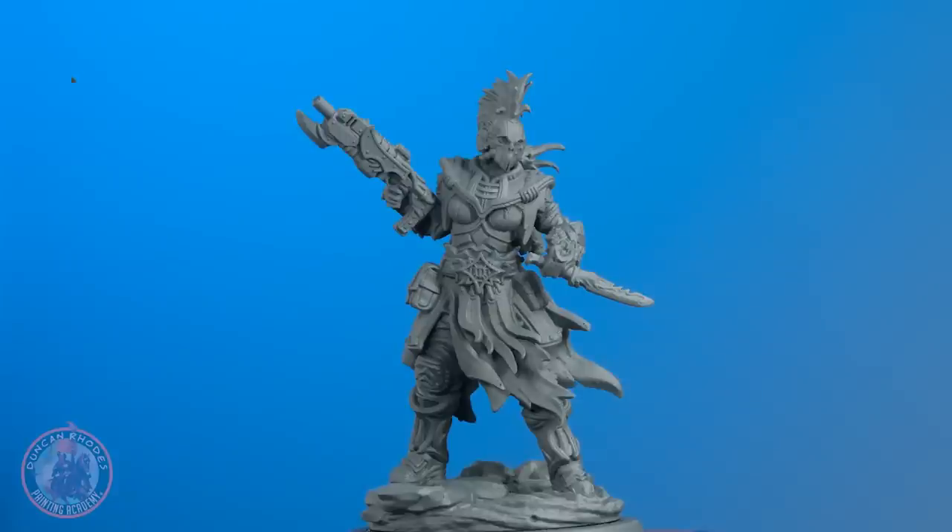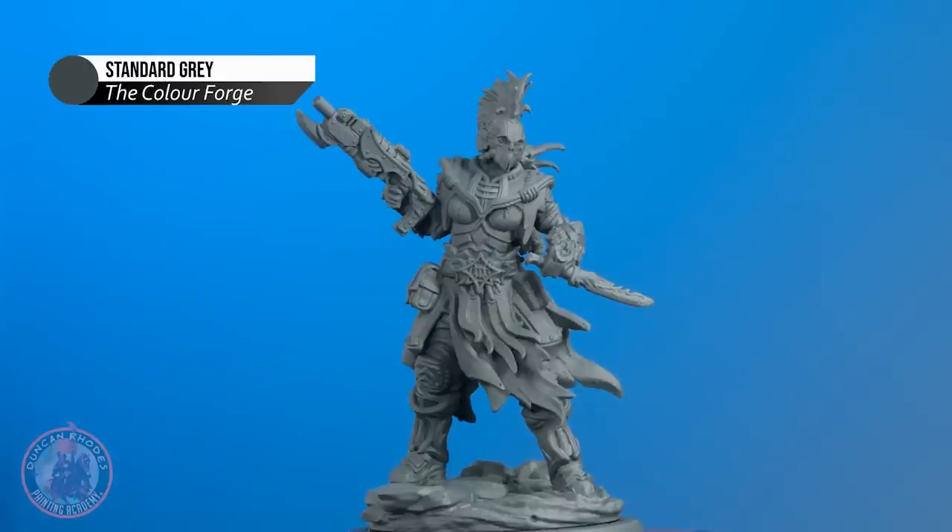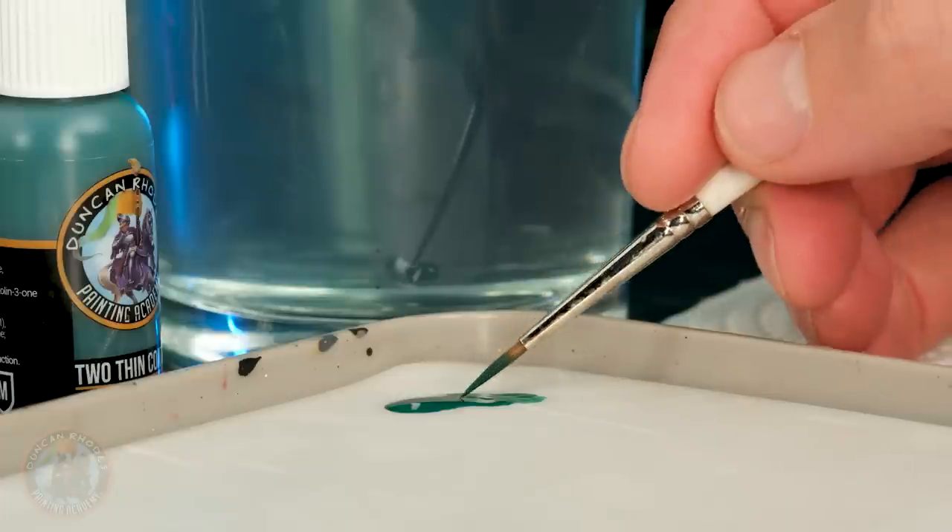I need to start by laying in those main colours, which means an undercoat colour that works well for all of them — in this case a grey, so I've got some standard grey from the Colour Forge. I like to start with the main colour of the miniature, which is going to be green for that armour since it covers quite a lot. I'm going to use some colours from Wave 2 of Two Thin Coats, starting out with Jade Green. Normally I'd be quite rough with the first colour, but since I'm working it out as I go, I'm going to be neat and keep it to the armour plates.